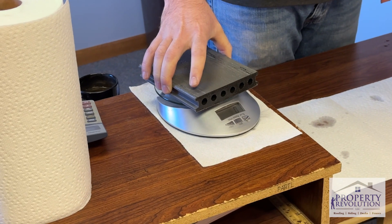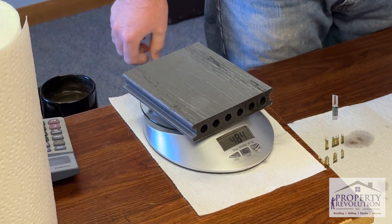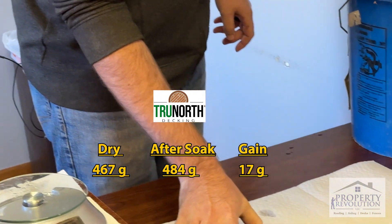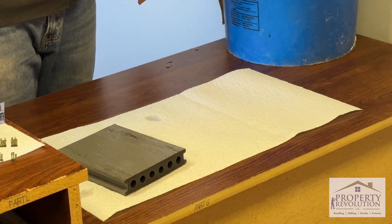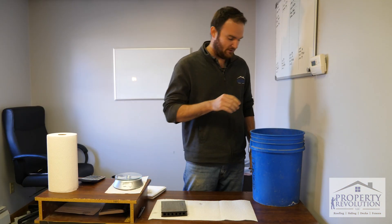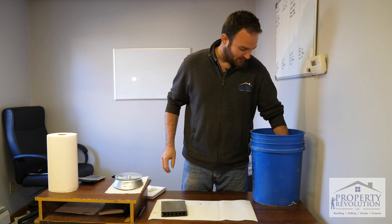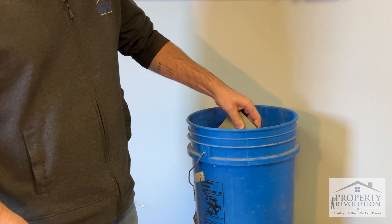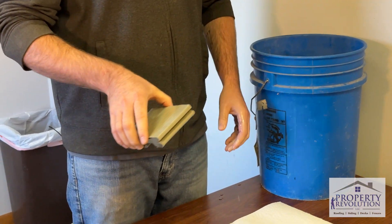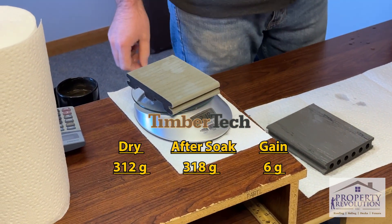The True North sample last week weighed 467 grams — now it weighs 484. I'll set that aside and wipe the scale off between each sample to make sure we don't have extra water on there. Next we're going to weigh the TimberTech sample — that one was the lightest to start with at 312 grams, and now it weighs 318.